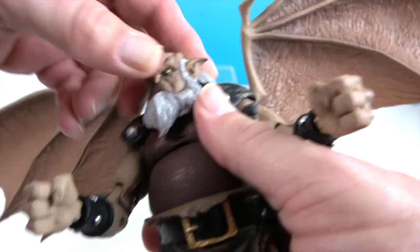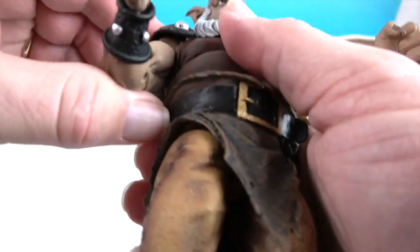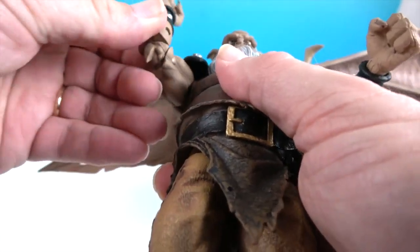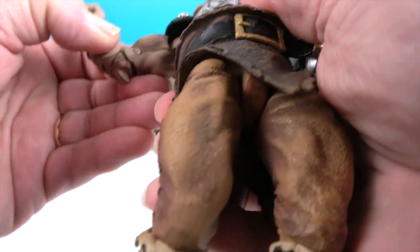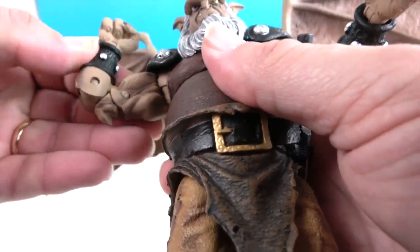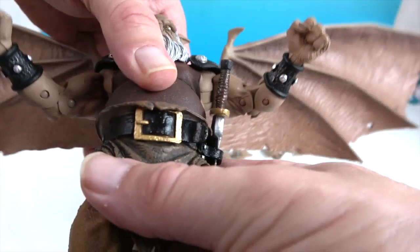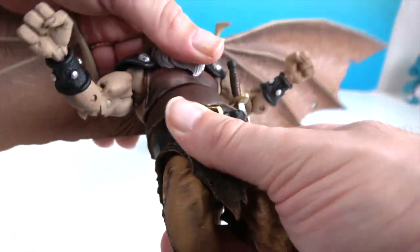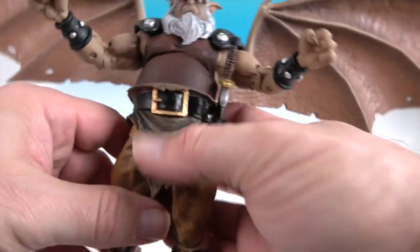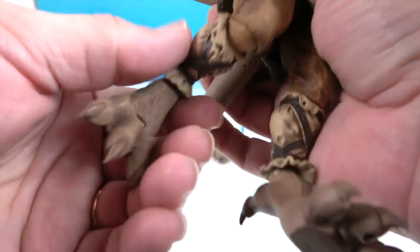Starting at the top: he has articulation at the neck — his hair sculpt will impede it some, but it still goes back and forth. He has articulation at the shoulder and it will extend as well as rotate. His shoulder guards are attached in the back so they don't impede range of motion. He also has the bicep swivel, double elbow, and dual wrists that bend as well as twist. He has two points in the torso — one at the waist and one mid-torso — for great twistability.